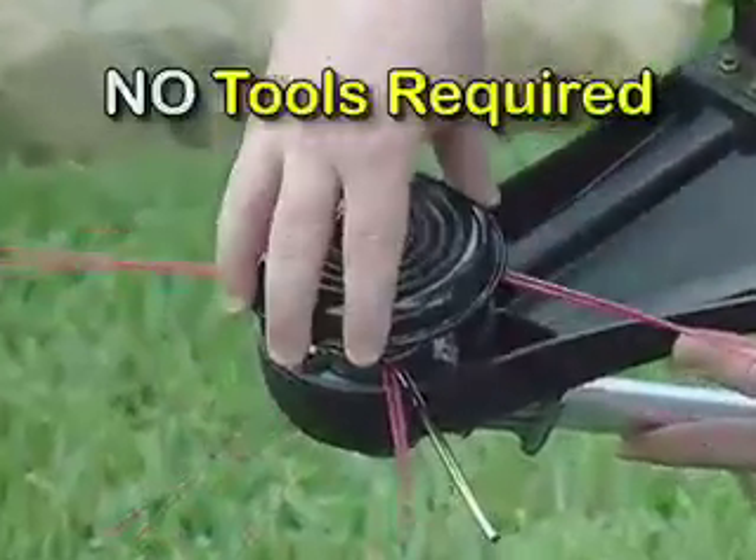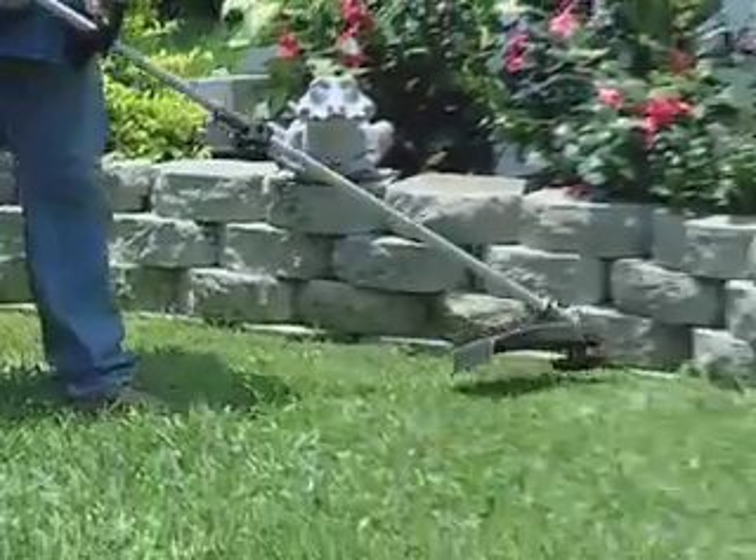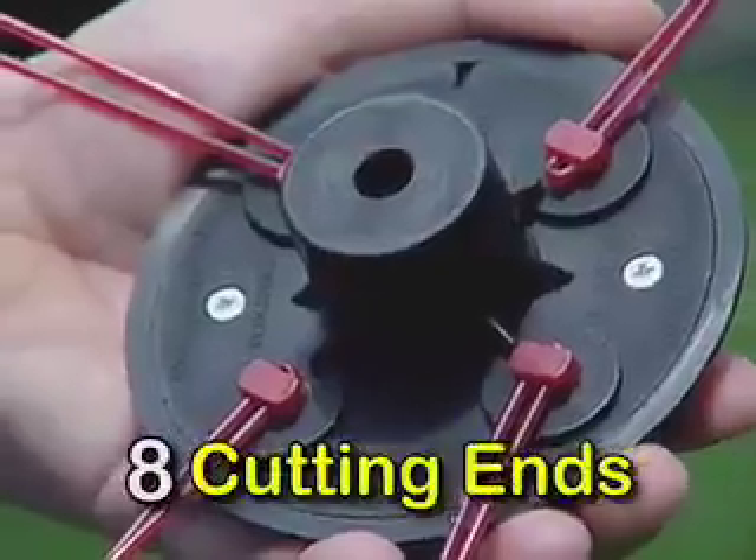Pivot Trim installs quickly and easily on your gas-powered trimmer to give you a perfectly manicured lawn every time. Pivot Trim accepts four lines, giving you a total of eight cutting ends.